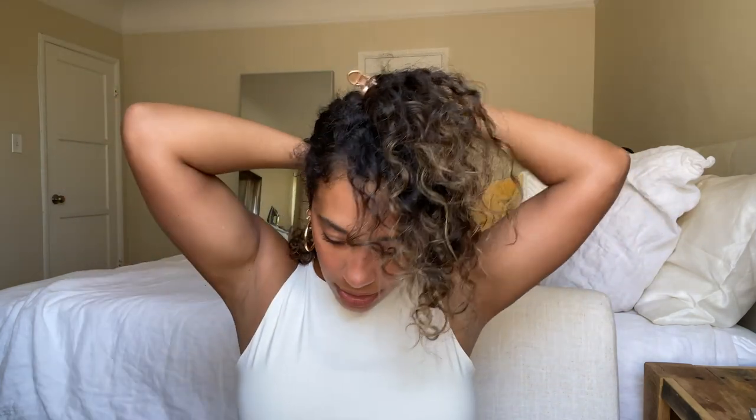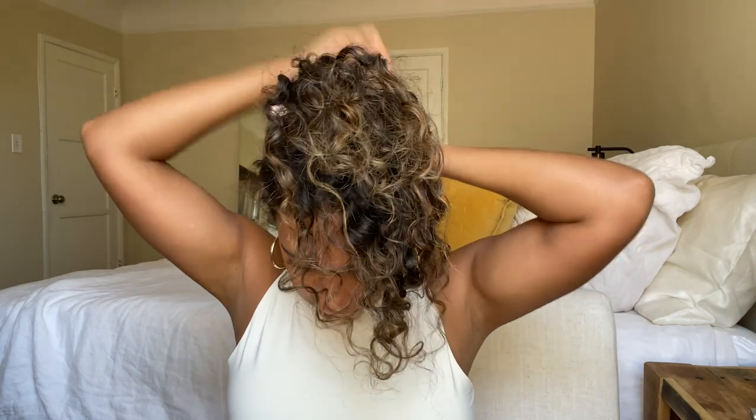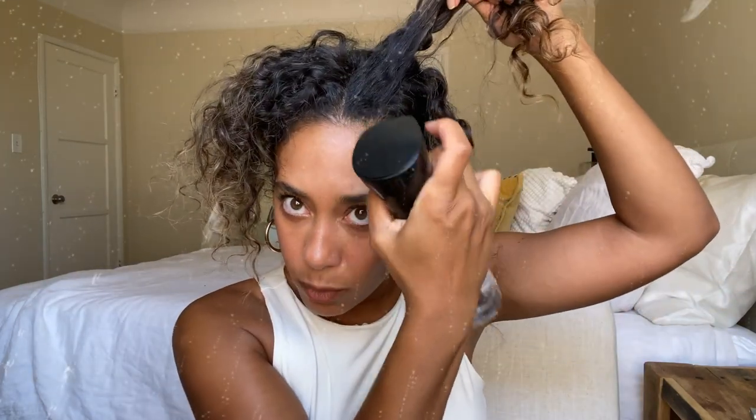Then I'm going to do the same thing on the other side. What you can do now is take away those two pieces that you sectioned off and use a hair tie to just separate all the other hair. The next step is going to be just wetting things down a little bit — I'm going to use a spray bottle with water.